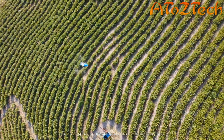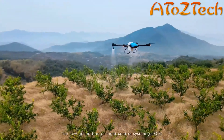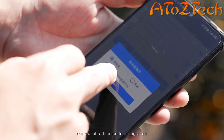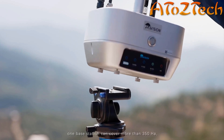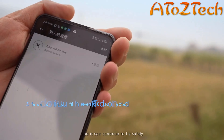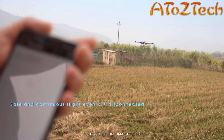The fixed-point precise spraying function automatically calibrates the target crop image or, based on the prescription map, accurately sprays pesticide point by point within a radius of 0.5 meters.